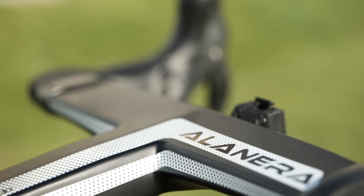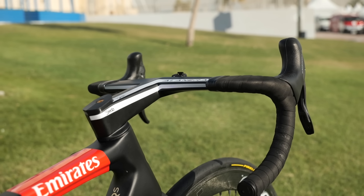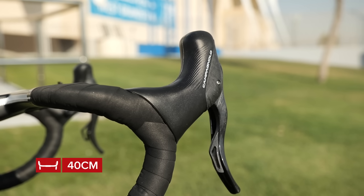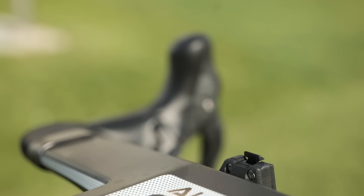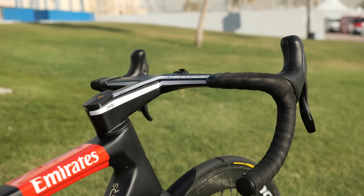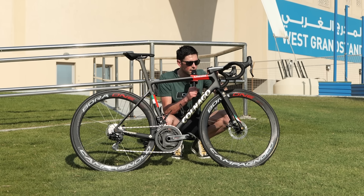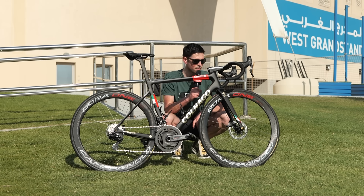Jumping forwards to the front of the bike, we have the Dada Alenera one-piece carbon bar and stem. The stem is 120 millimeters long and the bars are 40 centimeters wide. Fitted to the front of the handlebars is an integrated mount to hold Pogačar's SRM PC8 head unit. Even the one spacer left on top of the stem has been custom made and 3D printed, presumably to help keep the weight as low as it can be.